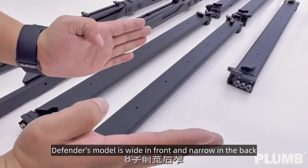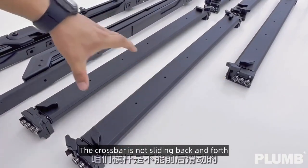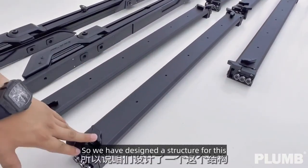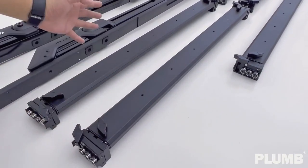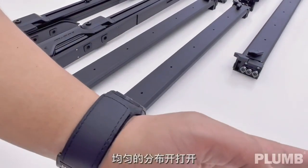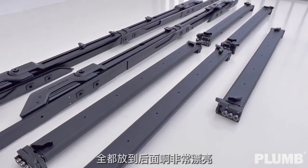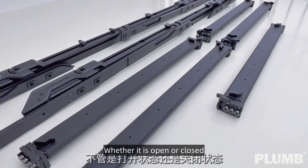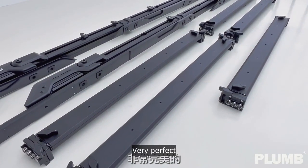The Defender model is wide in front and narrow in the back. If the crossbar cannot implement a length change and slide back and forth, it won't fit the roof shape. So we have designed a structure for this. When open, all five crossbars can be pushed to the rear — very beautiful, and it looks perfect from above whether open or closed.